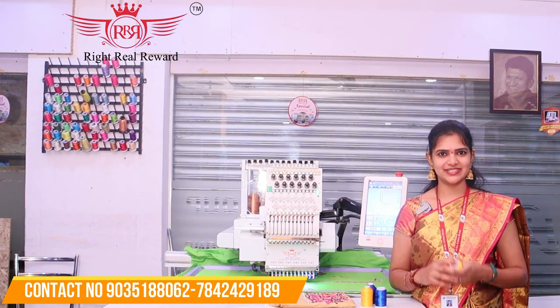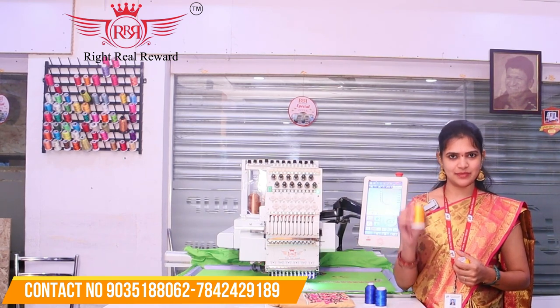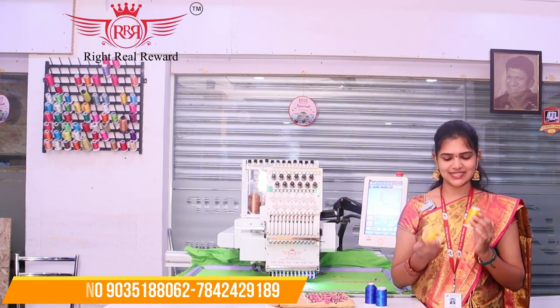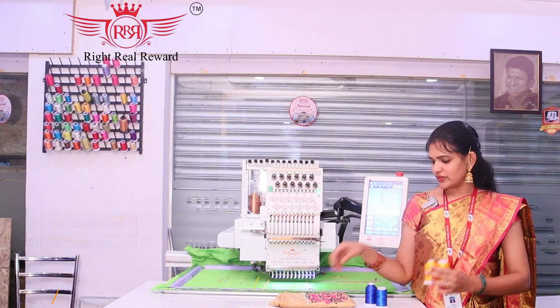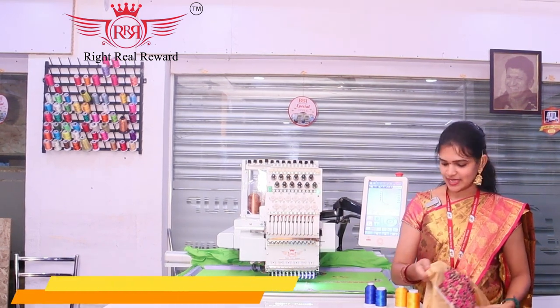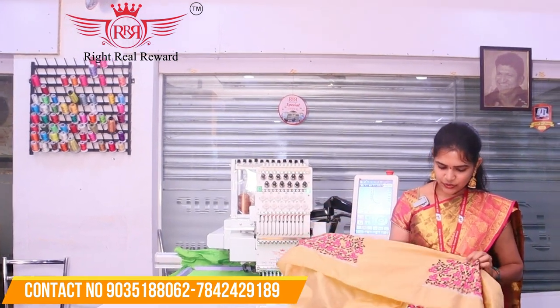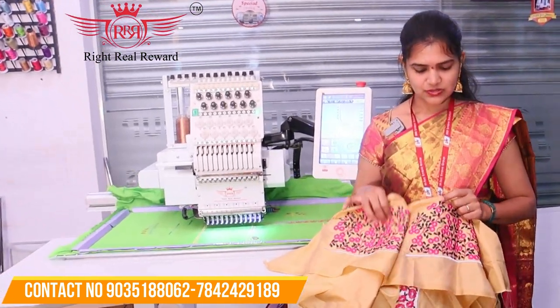We are getting three threads with all the variety of quality. We are doing a lot of design, and we are taking the same color threads. We are working on the same color — the two are the same quality here.